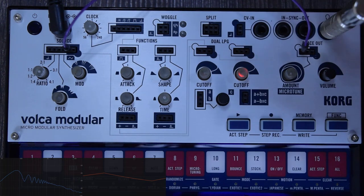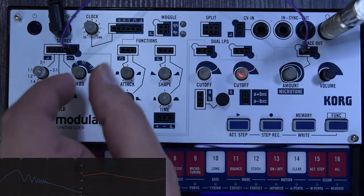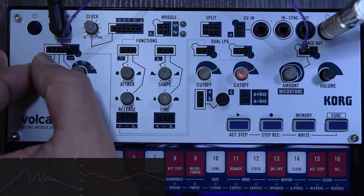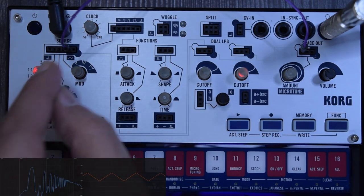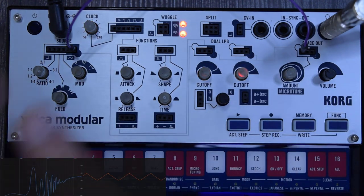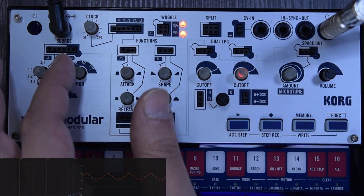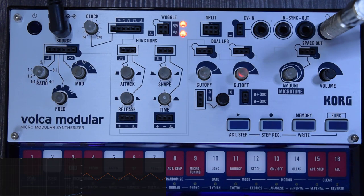You can reuse the modulator output as a modulation source elsewhere. If you go up on the mod, the modulator is still affecting the carrier, but now since we're outputting from the modulator directly, moving ratio affects it. The second out is the carrier — the main oscillator output. You could also route the modulator to one LPG and the carrier to the second LPG for a dual oscillator combination.